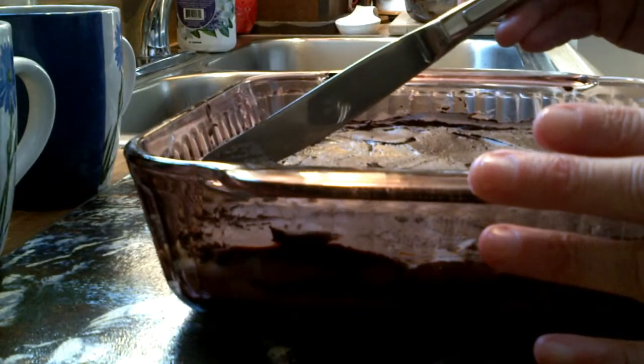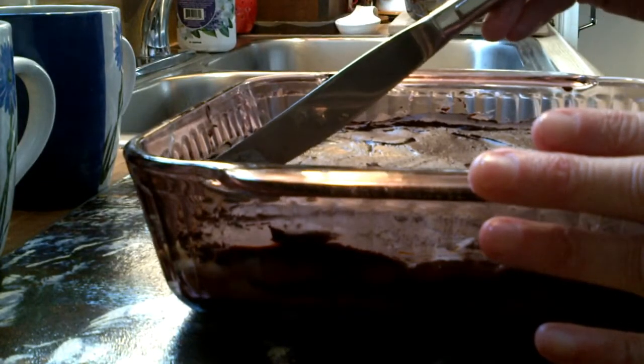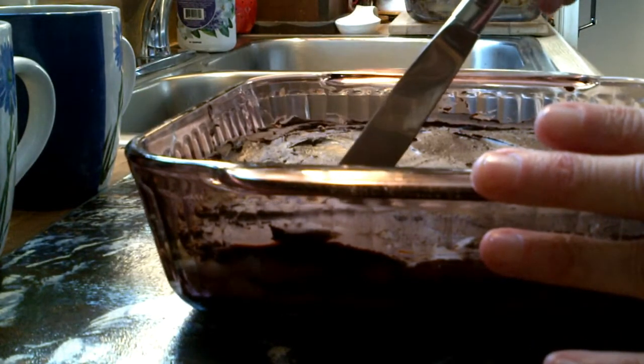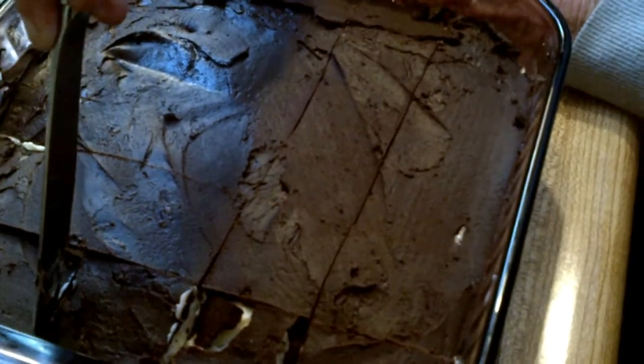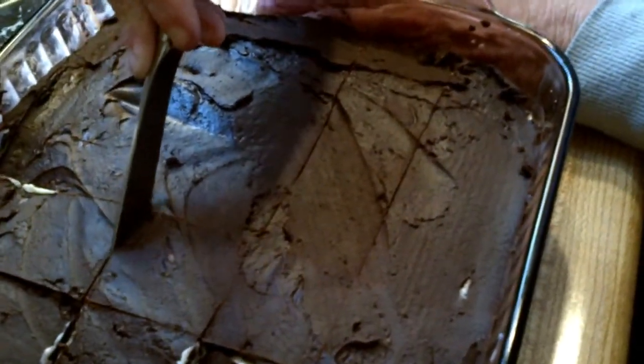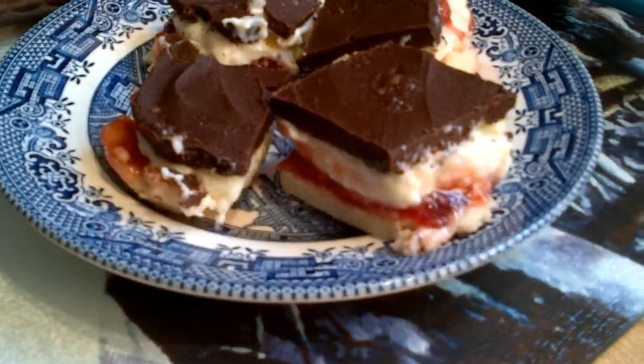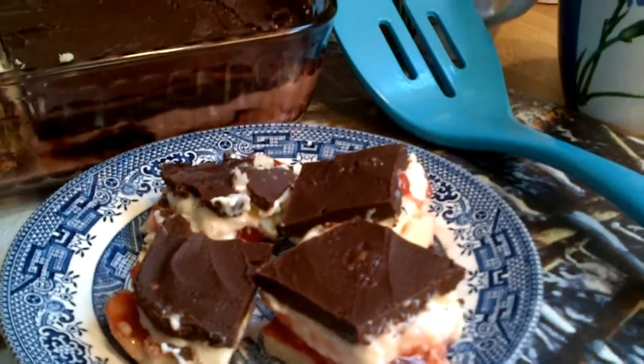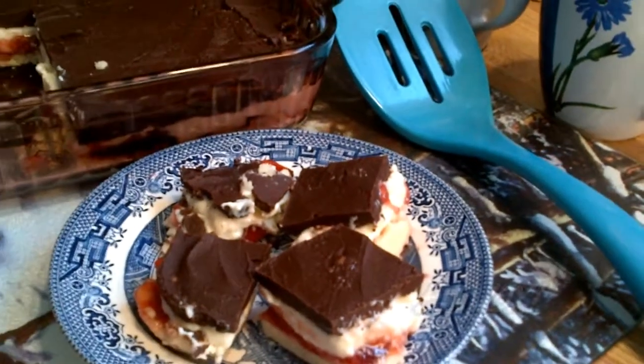Then it's simply a matter of serving them out and enjoy. Please be sure to share this video and give it a thumbs up if you think it looks really tempting. I'll see you the next time — enjoy!